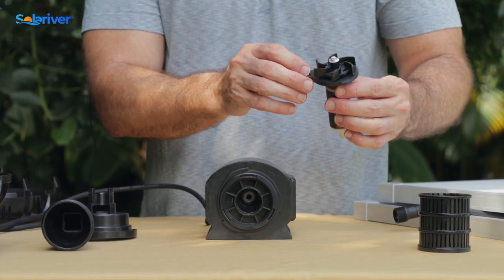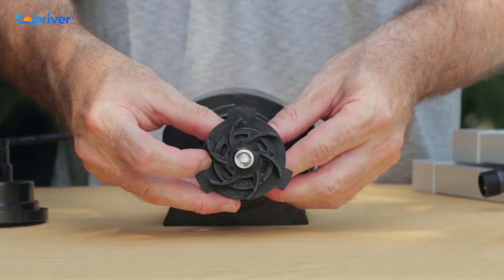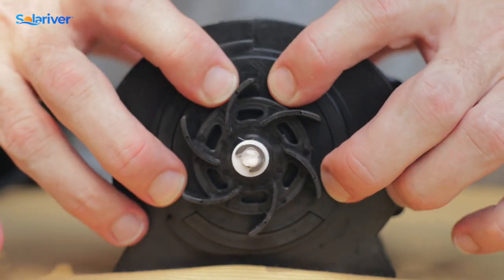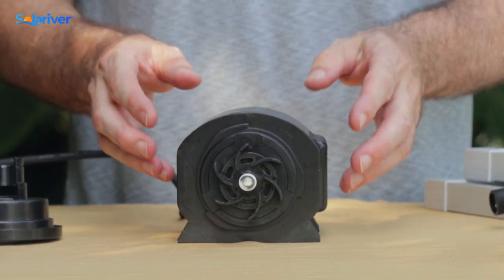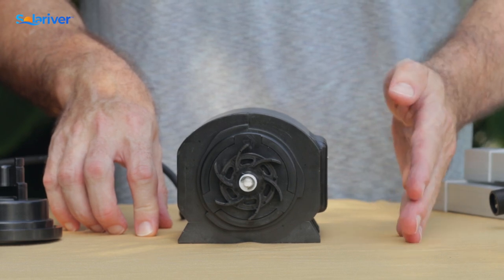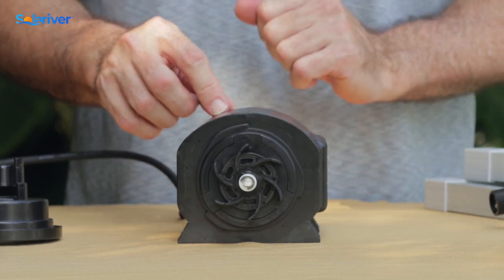On reassembly, something we want to note is on the impeller assembly there is an arrow and it says 'up.' We want to make sure that when we put this back in, that up arrow and that tooth goes in correctly in the upper position. If it is rotated one way or the other, that can lead to the shaft being out of alignment, which can cause the pump to run intermittently — it could run during the day, then shut off and not start in the morning unless you unplug and plug back in. That's normally the reason for that type of activity, so make sure the 'up' is in the right position.